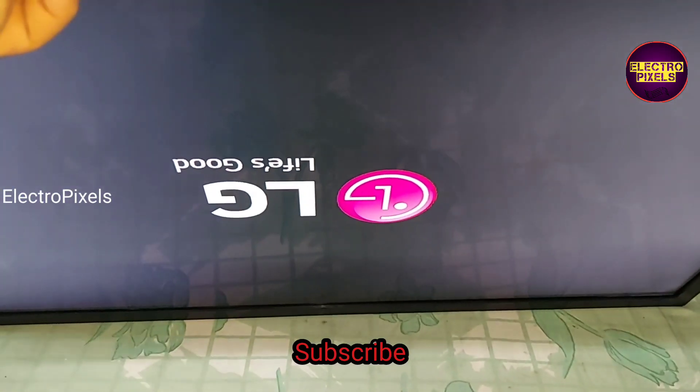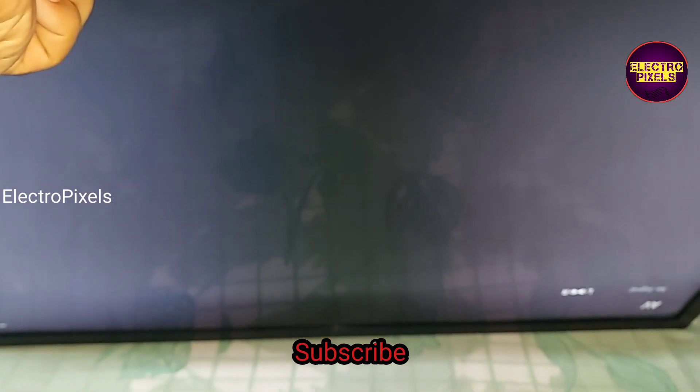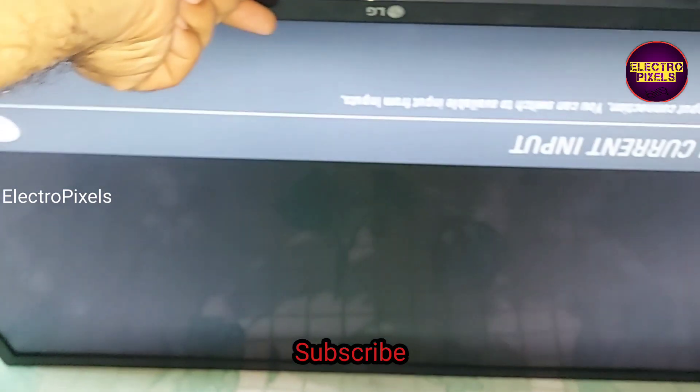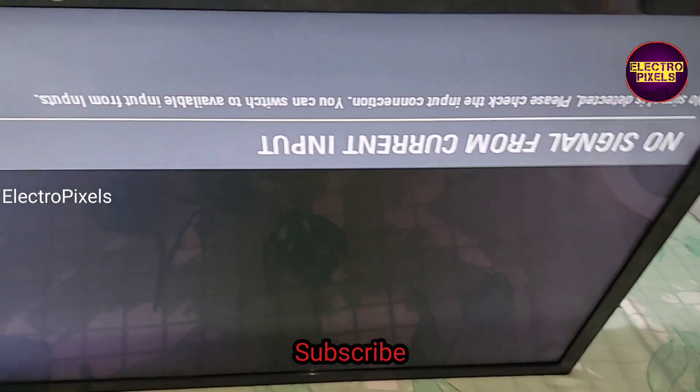Now the picture comes. Here you can see the final result. The TV is repaired successfully. Now we can put the back cover and screws back on the TV.